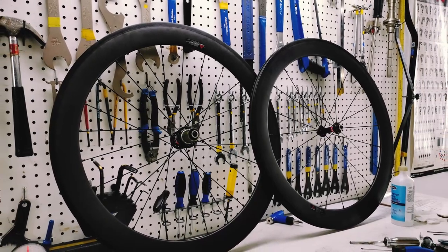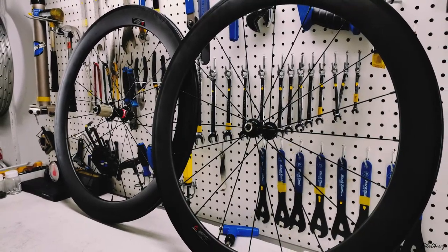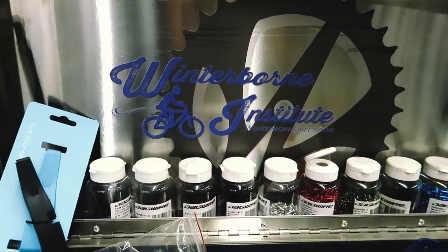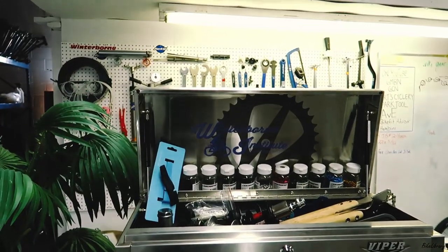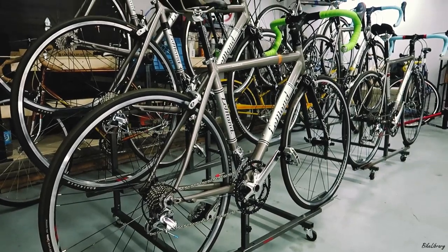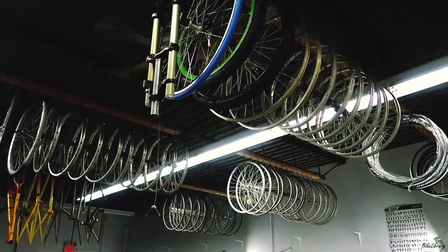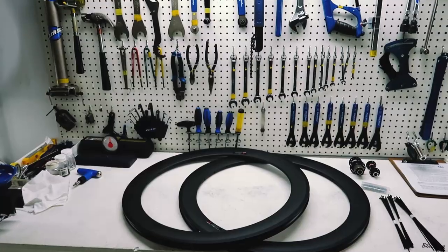Building my very own bicycle wheel is something that I always wanted to do. Today I got a chance to come to Winterbourne Bicycle Institute, one of the best bicycle schools in North America, to build my very first pair of carbon fiber wheelset.